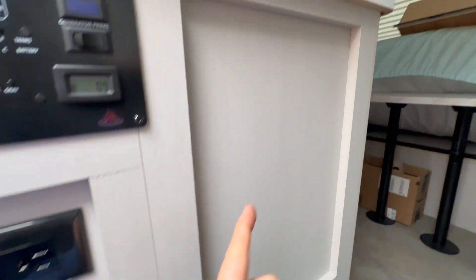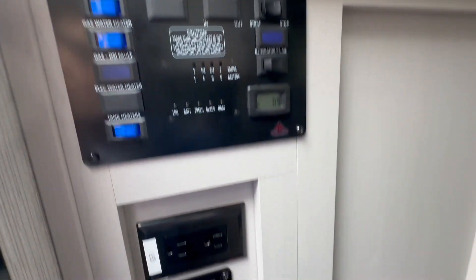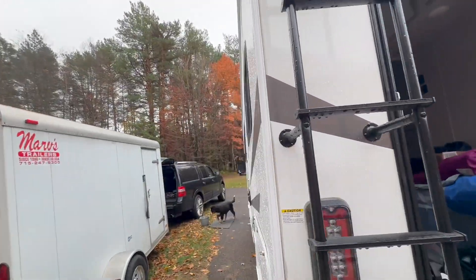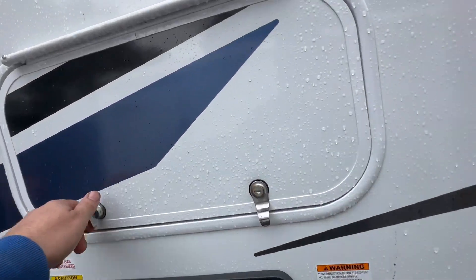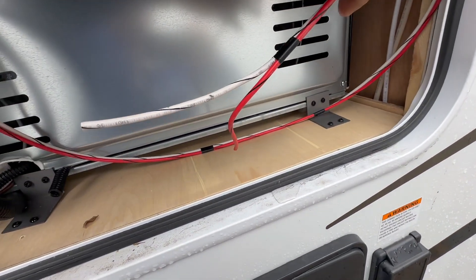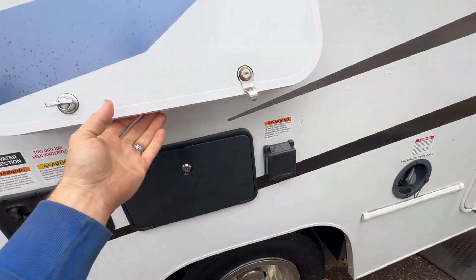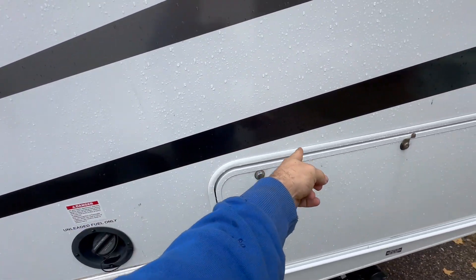We're going to put the monitor right here because all the other monitoring stuff is right here — why not? And this coach is pre-wired for solar. Here are the solar pre-wire wires — that's pretty cool. It comes right there and we'll be able to snake it down through here and right into where we need to get it.